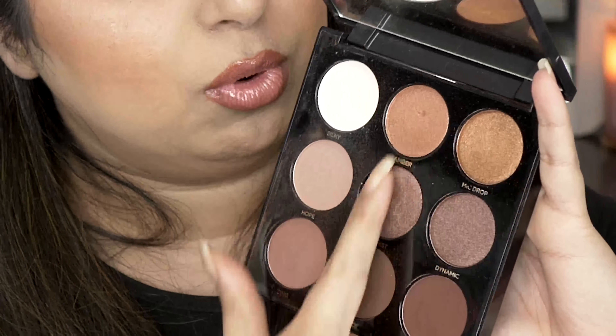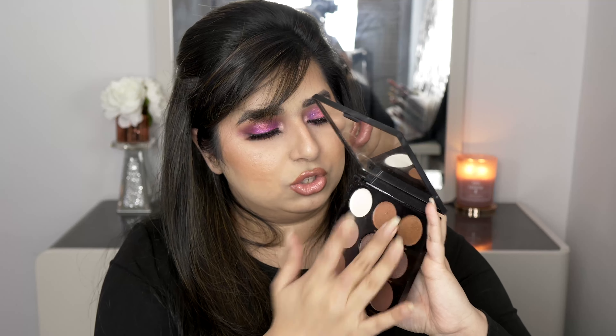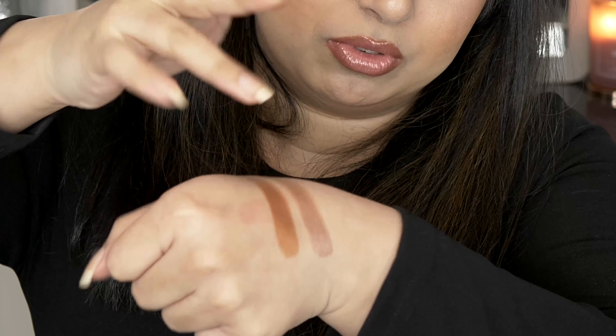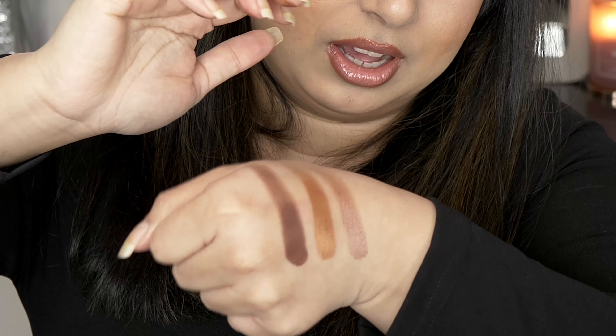I want to mention two eyeshadow palettes. If you're just getting into eyeshadow, start with neutral colors — they work on any occasion. I'd recommend the Profusion Mixed Metals Nude palette, which comes with four shimmers and five mattes. Look at the shimmer formula — so reflective and creamy. The matte formula is creamy too. They blend so easily on the eyes, which is exactly what a beginner needs.